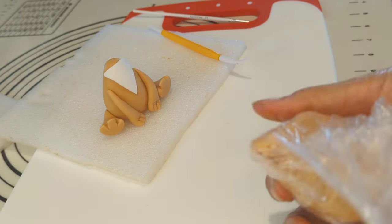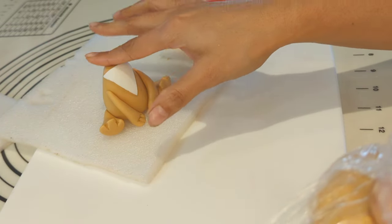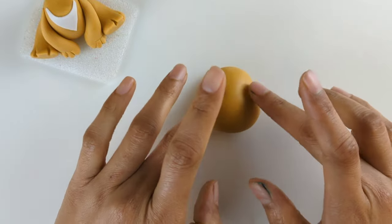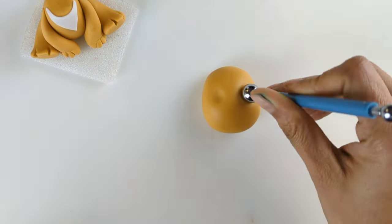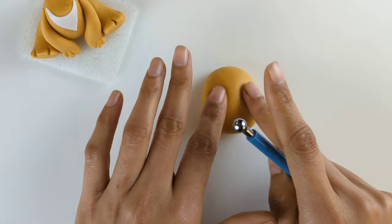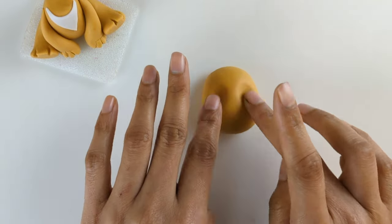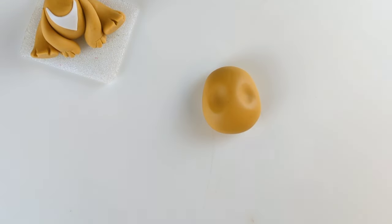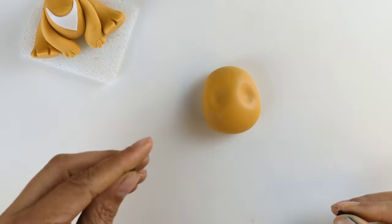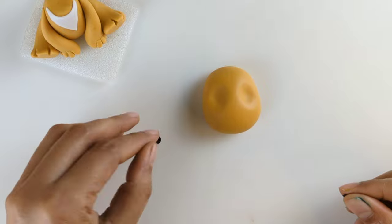Moving on to create the lion's head. I took the same brown fondant and gave it a circle shape. Creating space for the eyes using my finger and fondant tool. Adding black fondant to the eye spaces.